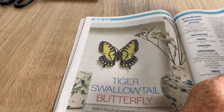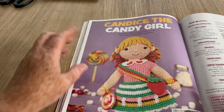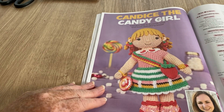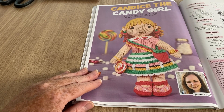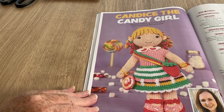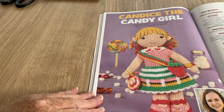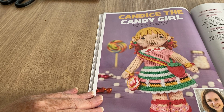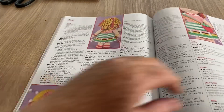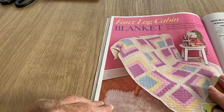I can understand having a butterfly on the wall. Here we go — Candice the candy girl. She's kind of cute. I don't make amigurumis but that would be cool — I like her. I think as a child I'd have loved a doll like that. My aunt used to knit stuff for me many moons ago.